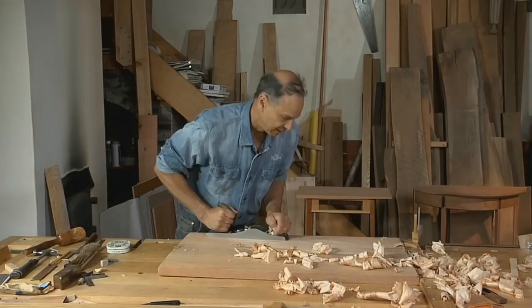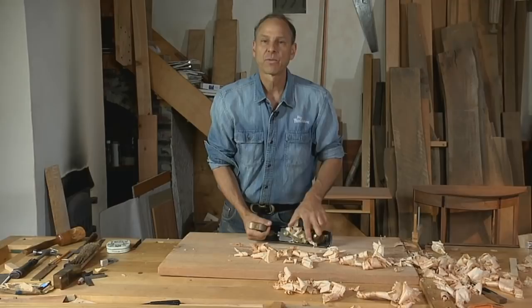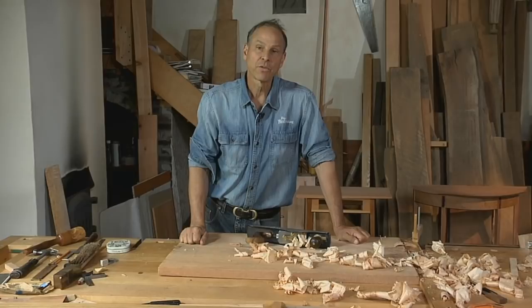That demonstrates the aggressive cut the 62 is capable of, much like a scrub plane. But the real ace in the hole of this tool is it can be tuned as a very effective smoother. I've got two blades for my 62, because it makes it easier to shift between one and the other — one cambered and one straight, one with a micro bevel some of the time and one with a standard 25 degrees.